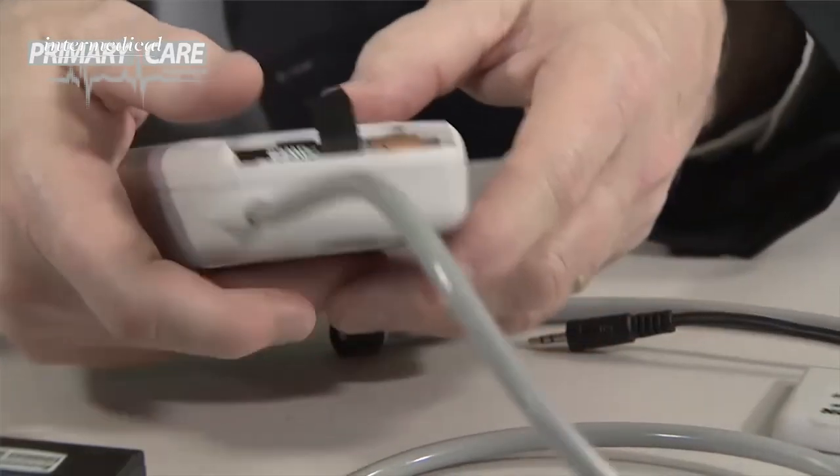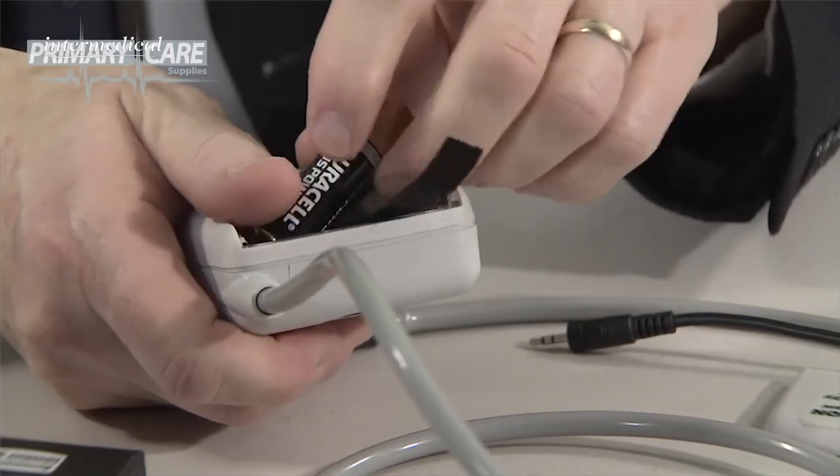Finally, don't forget to take the batteries out of the unit once you've downloaded the results. That's the end of this Welsh-Allen ABPM training session. Thank you for watching.